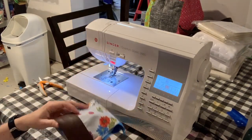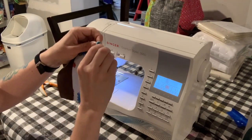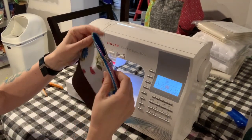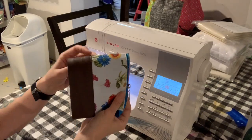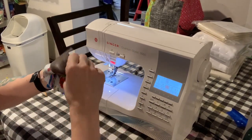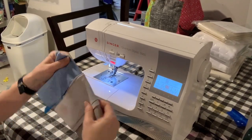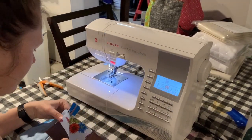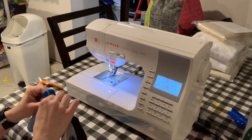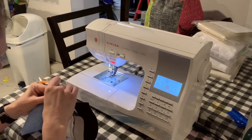Open that zipper just about halfway because you need it open to be able to turn this bag eventually. Then you're going to grab the lining and grab the exterior and separate them so that the lining is now right sides together and the exterior is right sides together.